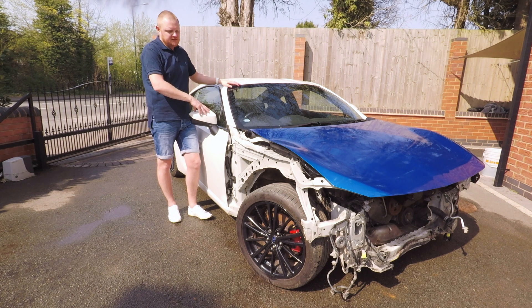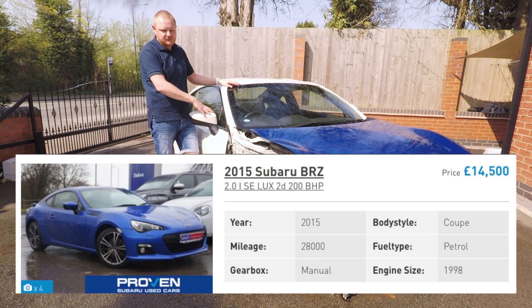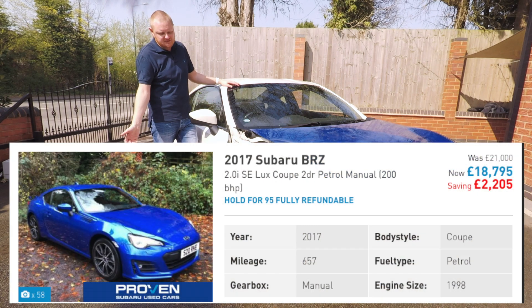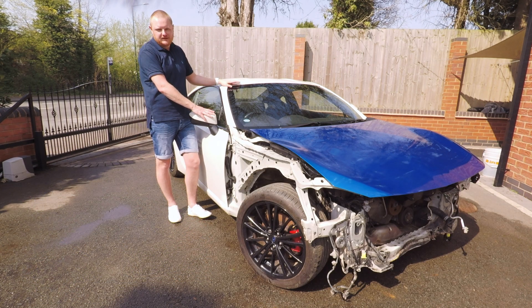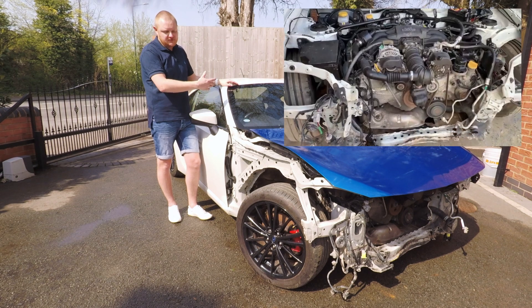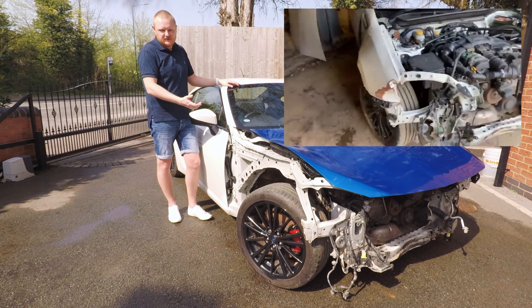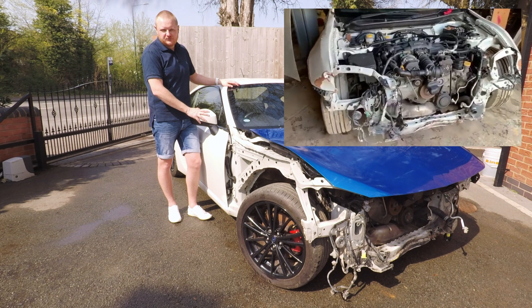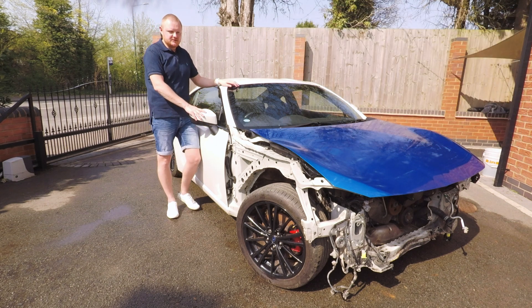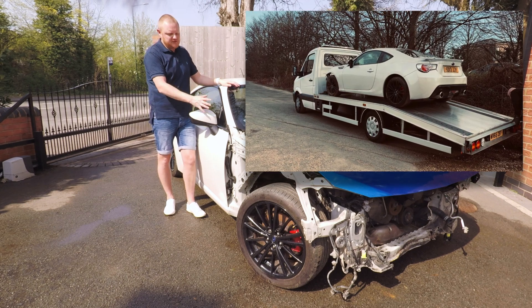It was listed at around £4,500, which is super cheap — for a working BRZ of the same year you're looking at £13,000, and for a facelift version £16,000–£18,000. Getting this for anywhere near £4,000 was an absolute bargain. I spoke to the guys over at Turbo Monkeys who were selling it, got videos of the engine running, the car moving, and a walkaround — it ticked all the boxes I wanted for a cheap project car, so the car was delivered to me.